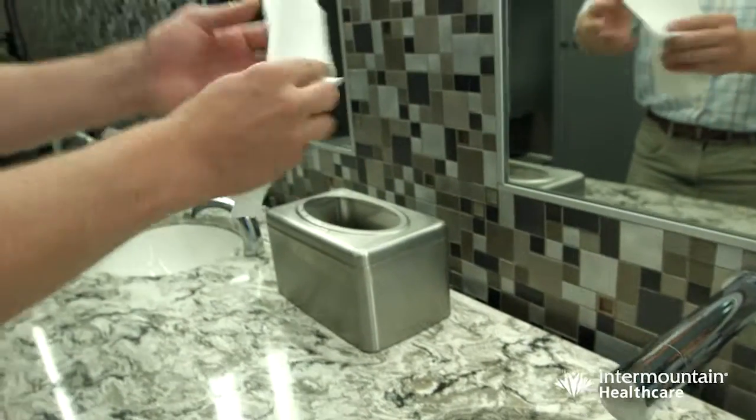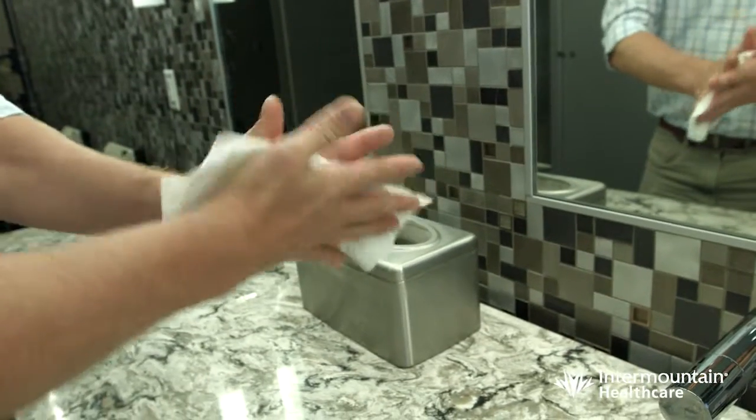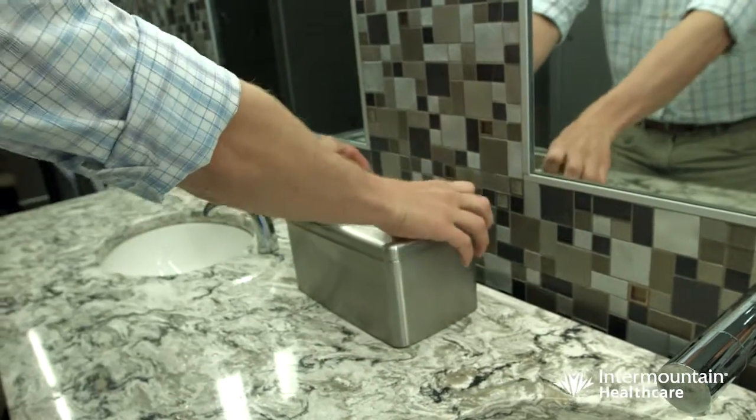And when you dry your hands, only use one hand towel. And when you're done with it, fold it up and put it back for the next person to use. I'm Bert Zimmerle, and I approve of this message.